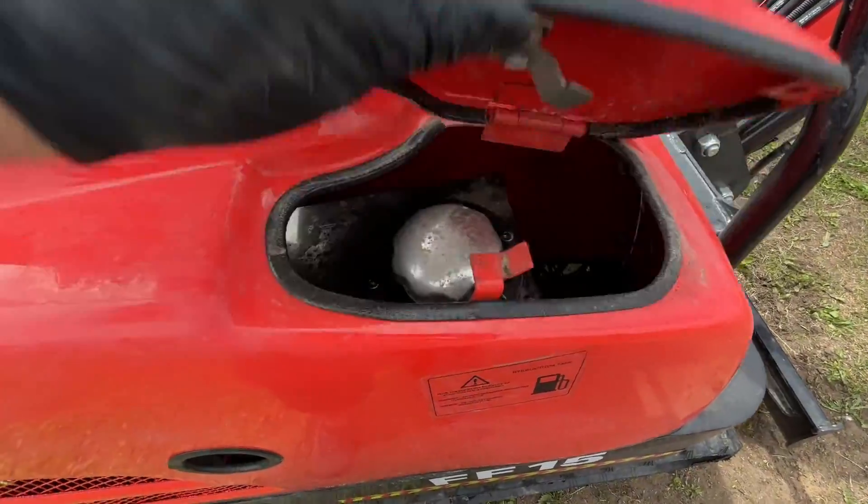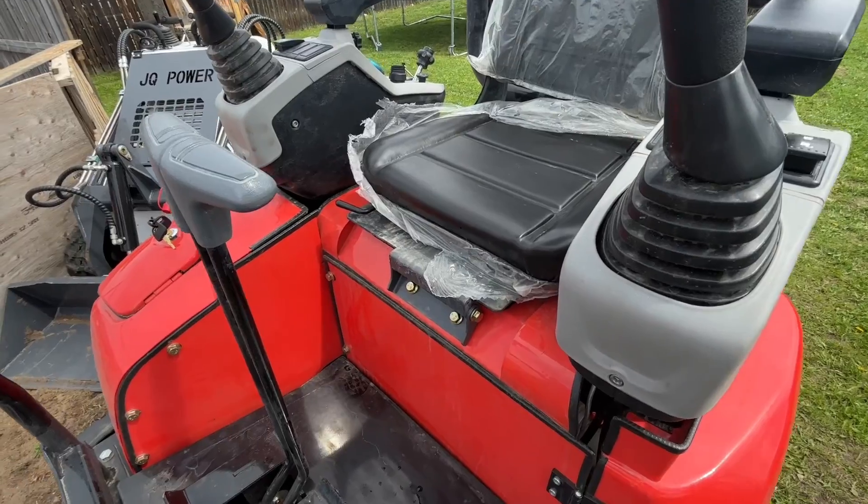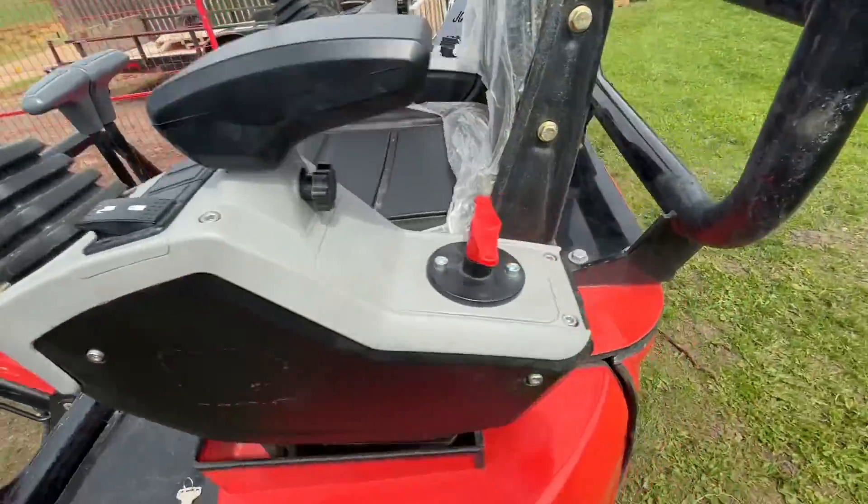In here we have a lock compartment to get access to the hydraulic tank. You also have a sight glass right here. To get to the engine or to put fuel in it, first of all you have to put the seat forward and come around to the back.